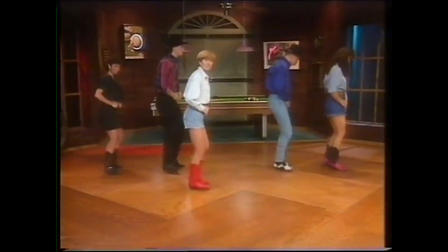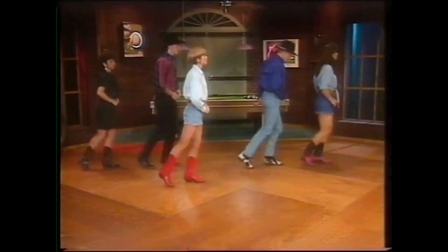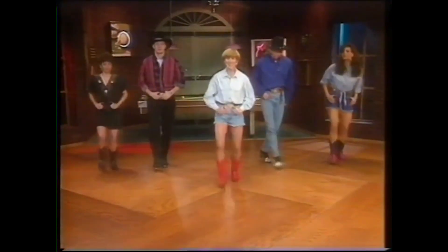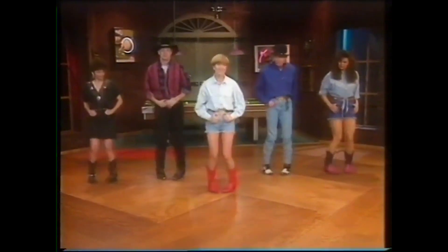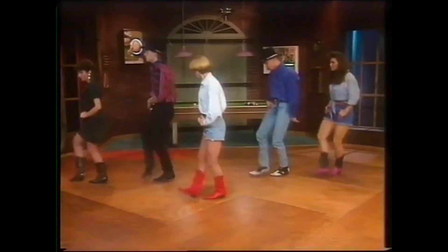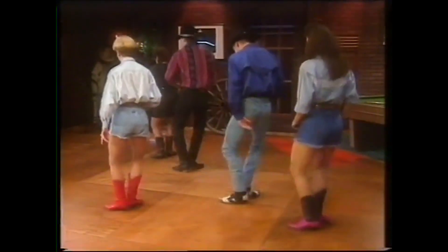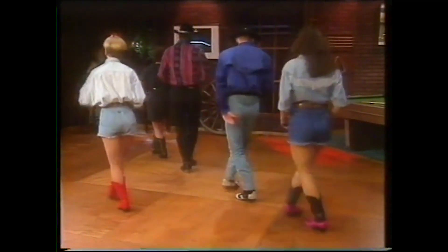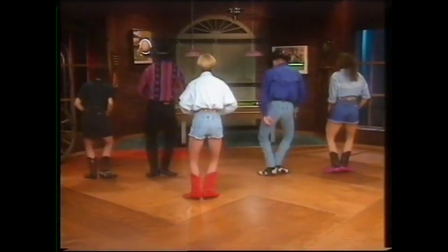Pattern — touch it, step touch each leg, reggae. Again. Again — touch front, back, step touch, reggae. Pattern. Again, Applejack.